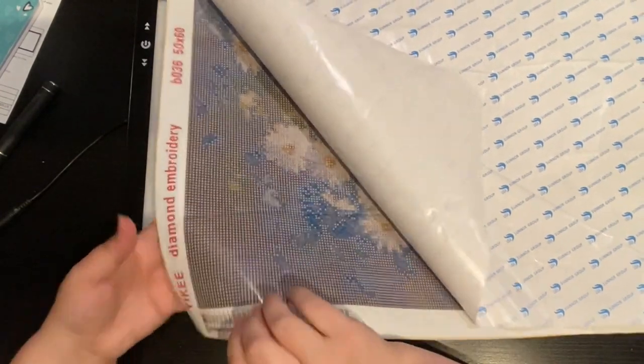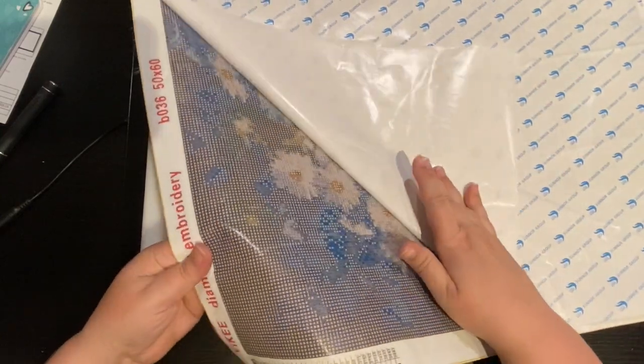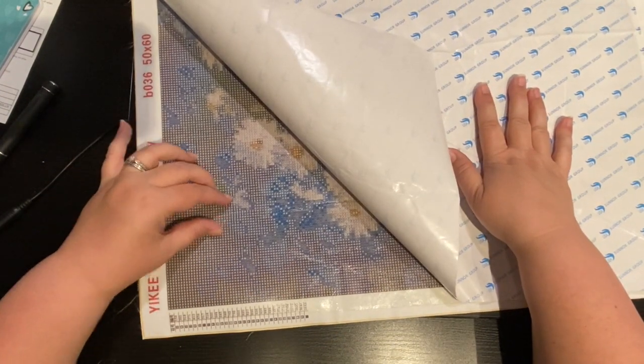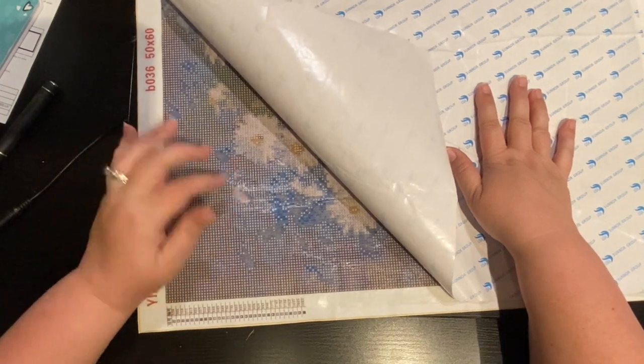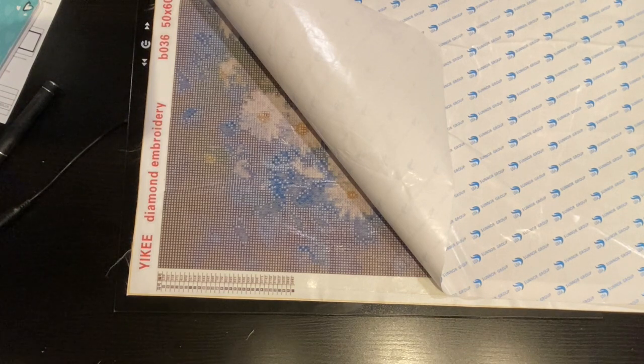So the pucker is gone, but there are going to be some symbols that aren't going to have glue. Sometimes you can get away with it because it's on the line, but sometimes you can't.